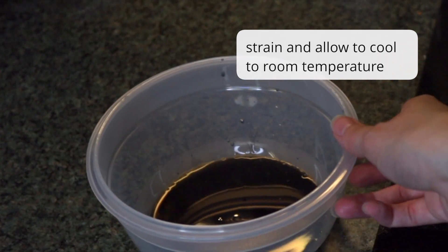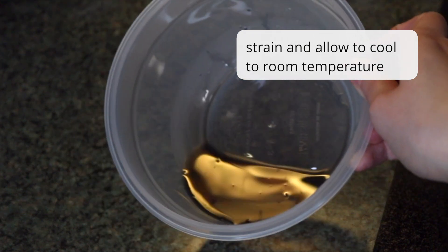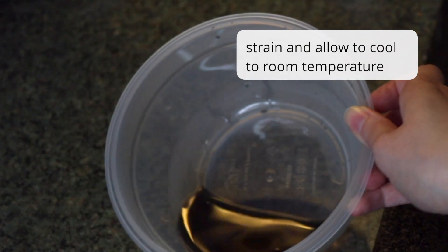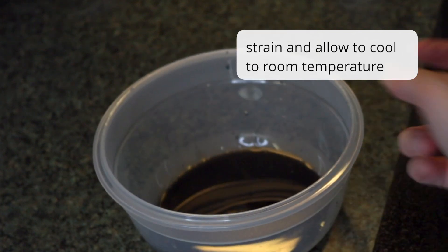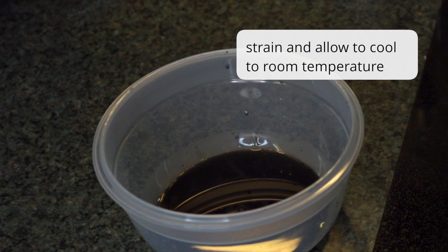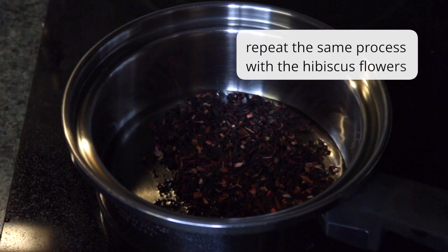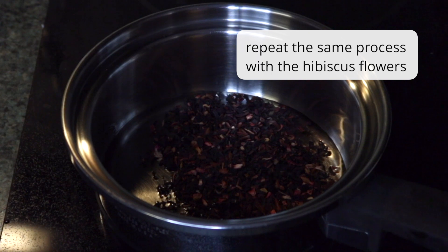I've strained the glycerin and now it's a very dark blue color. It's very important to let this cool to room temperature before you add it to the shea butter — otherwise it's going to melt it and ruin the consistency. Now repeat the same process with hibiscus flowers to obtain the red color.